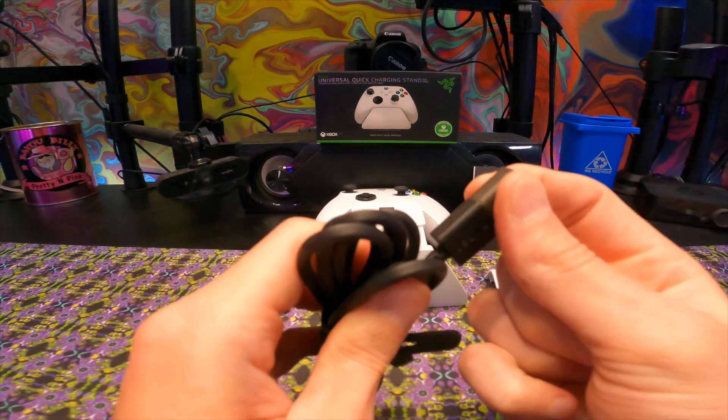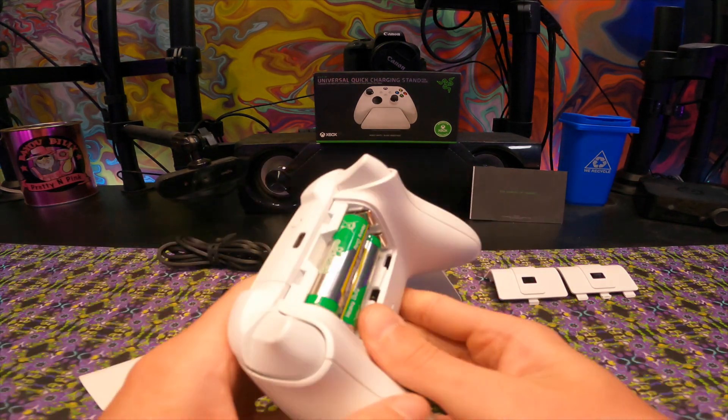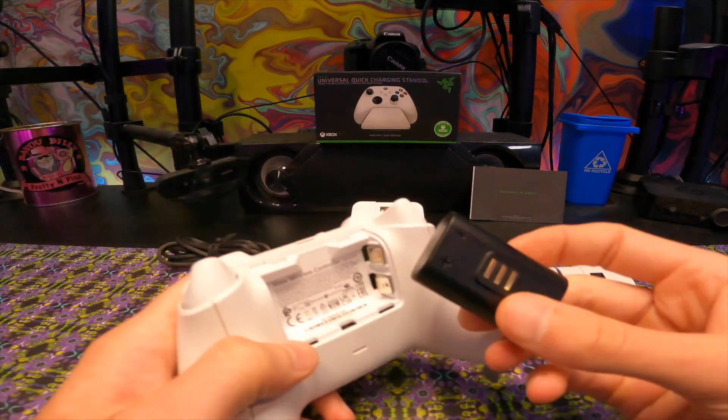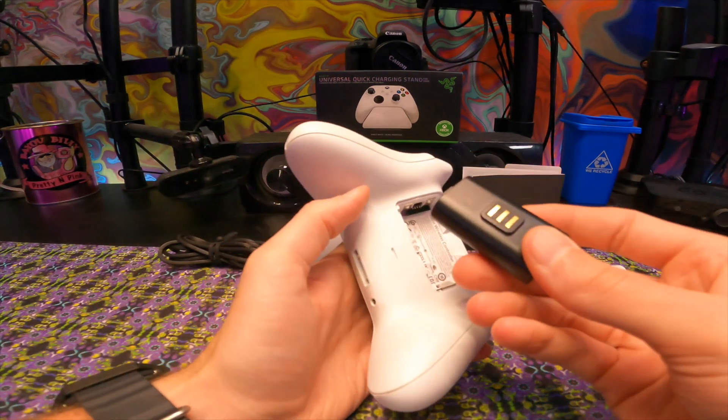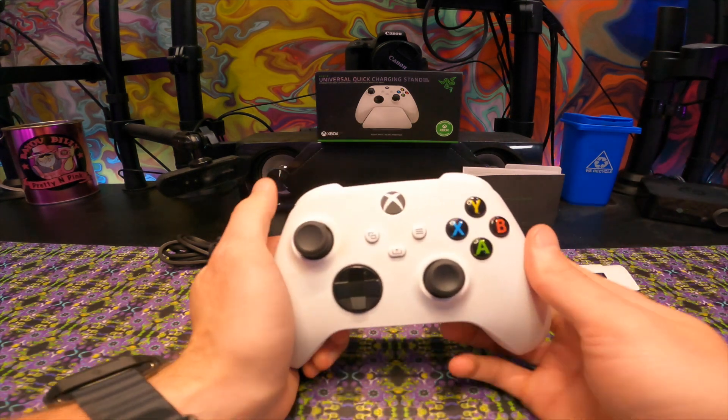It comes with a USB-C charging cable with a little cap on the USB-C and the USB. Setting this new system up is as easy as taking out the batteries from your controller. Just make sure you put it in the right way — it took me a little bit to figure it out. And once you have it all clicked in, it is good to go and almost ready to be gaming with.